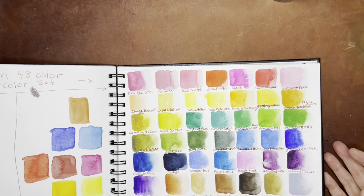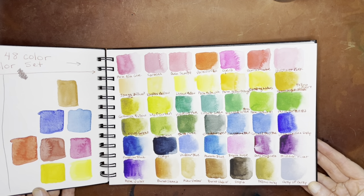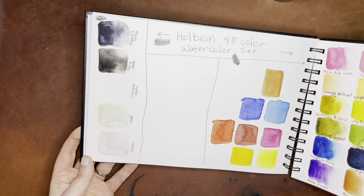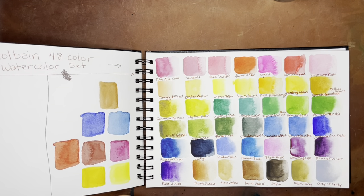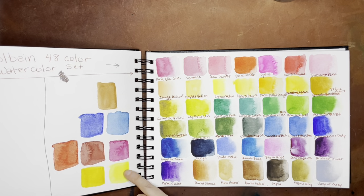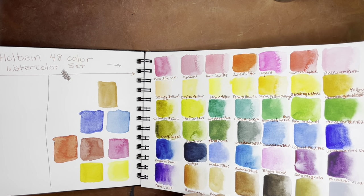And then this is the Holbein 48-color watercolor set, continued over here. You have a pretty good range there as well, but again I just don't use these very much. Here are the metallics, and then ivory black and Payne's gray — they have a really good Payne's gray. Their indigo is pretty good as well. And I cannot remember what colors these were, but I think this was me demonstrating how to do a dual primary set and what colors to include, in my beginner watercolor video.